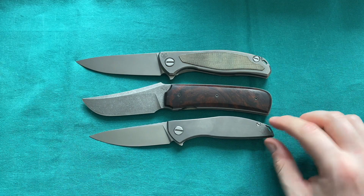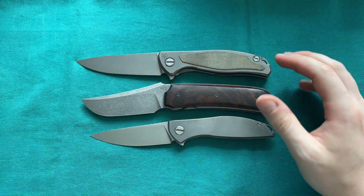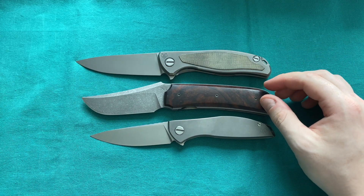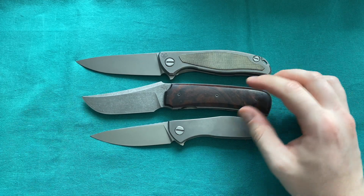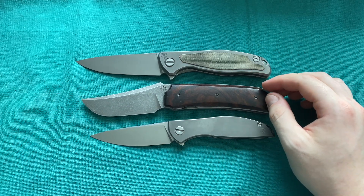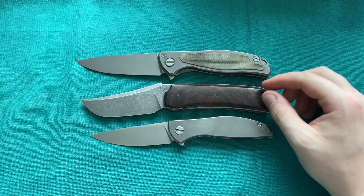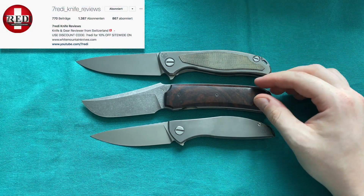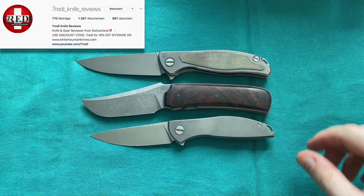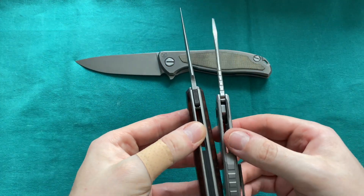Later on, if I have time, I'll do individual reviews of the knives and makers and show other things they've done. I want to show off the knife itself for now. If you follow my Instagram you've already seen pictures of this and the other custom knives coming in the next couple of weeks. I'd highly recommend joining me on Instagram and checking out my Patreon if you want to support the channel.